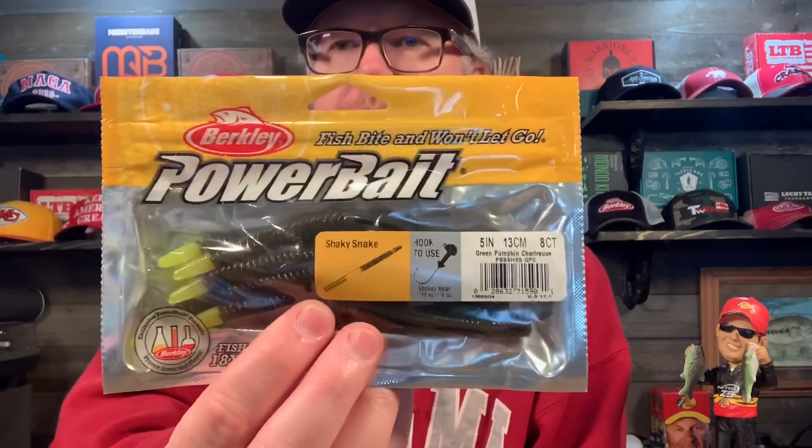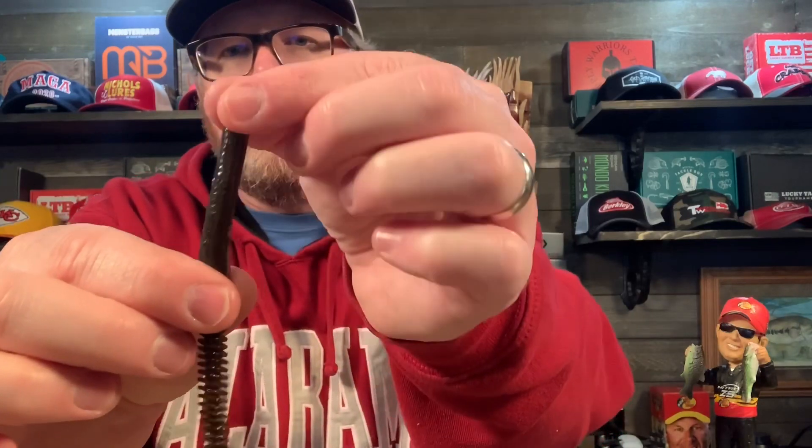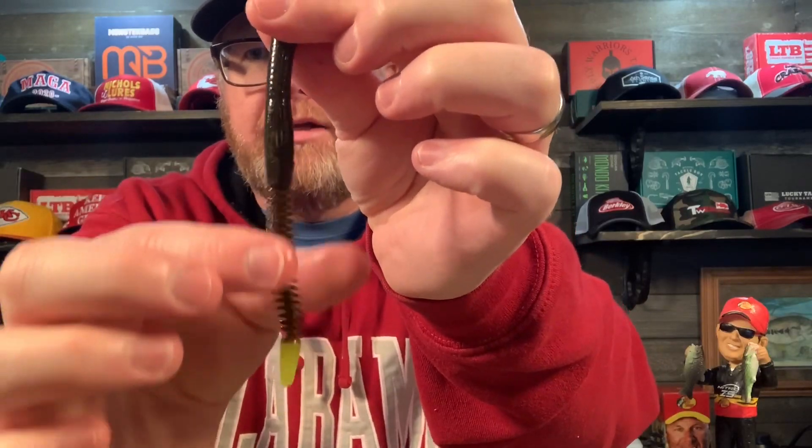Next we've got the shaky snake in green pumpkin chartreuse power bait — this power bait's good stuff, it stinks but it's good. Let's see what the shaky snake looks like up close. Slimy, smelly, very wiggly. It's kind of like a traditional worm on the top, and you've got the egg sack, and then you've got this ring fry tail with the chartreuse. I wonder if this thing floats — probably doesn't. Fish will hold 18 times longer on power bait.